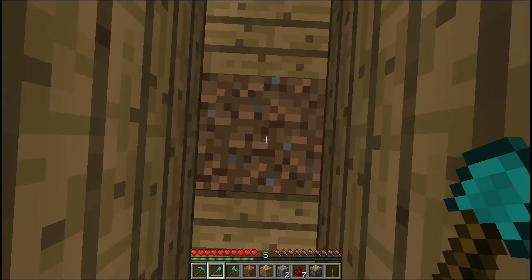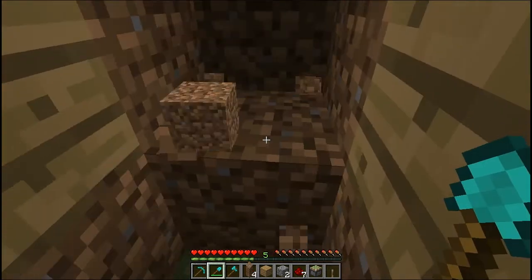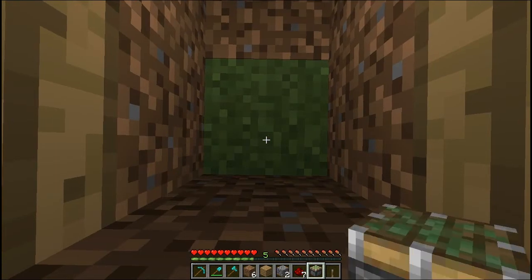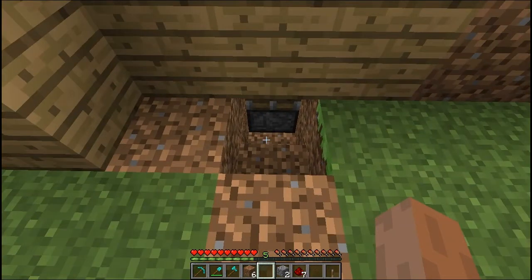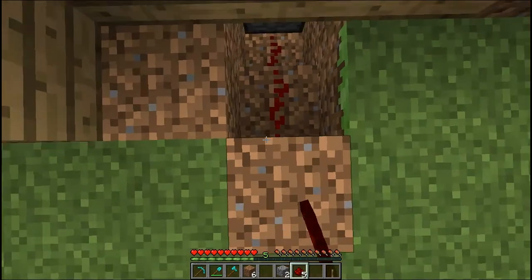For the floor, you're gonna want to dig down two and two to the right, and then you're gonna want to put down your sticky piston and the floor. Go around the side.